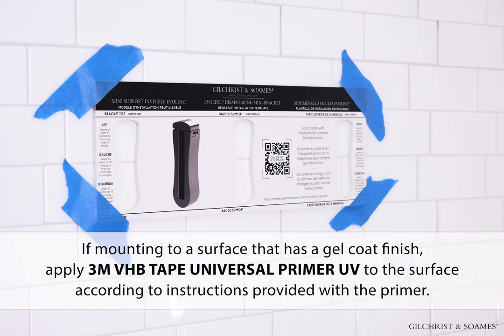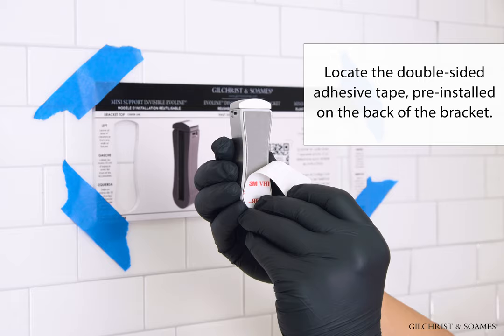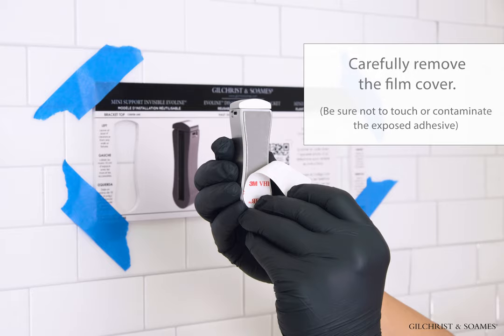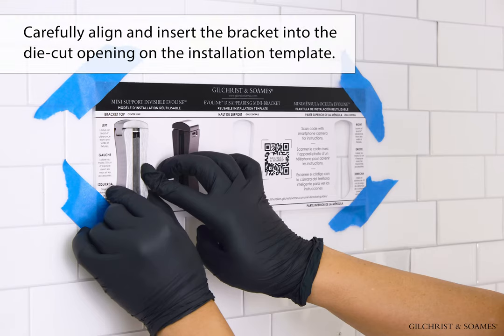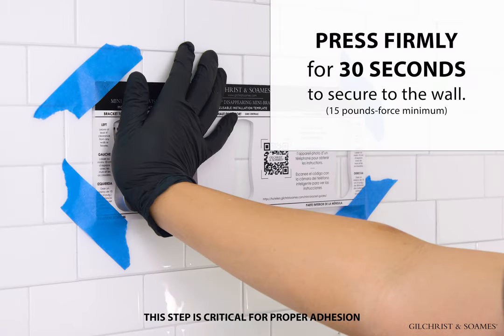If mounting to a surface that has a gel coat finish, apply 3M VHB Tape Universal Primer UV to the surface according to instructions provided with the primer. Locate the double-sided adhesive tape pre-installed on the back of the bracket. Carefully remove the film cover — be sure not to touch or contaminate the exposed adhesive. Carefully align and insert the bracket into the die-cut opening on the installation template. Press firmly for 30 seconds to secure the bracket to the wall; 15 pounds force minimum is required. This step is critical for proper adhesion.